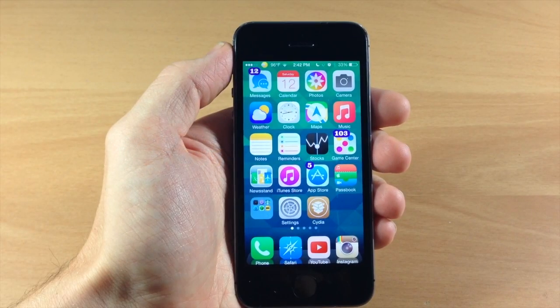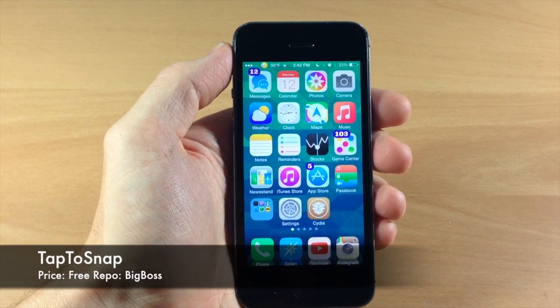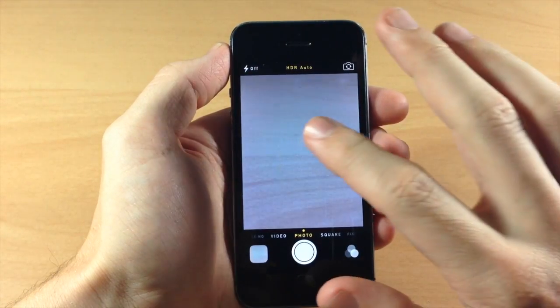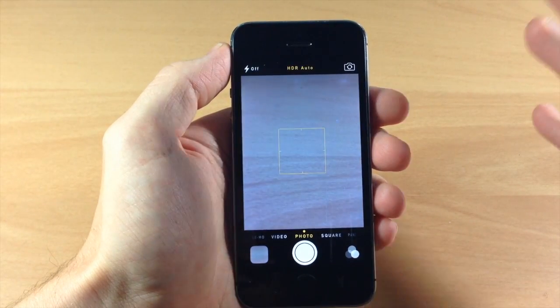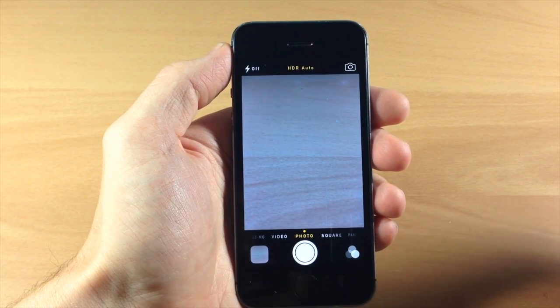What's up guys, this is iTweeks here with iPhoneHacks.com and today I'm going to be showing you a brand new tweak called Tap to Snap. What this tweak does is if you open up your camera application and then you tap on the screen, it's going to automatically take a picture. This is basically taking that feature from the LG G3 and bringing it to iOS 7.